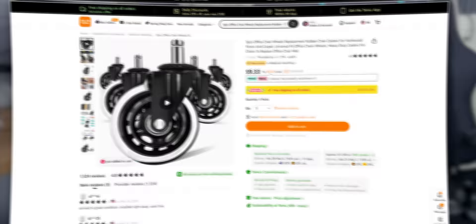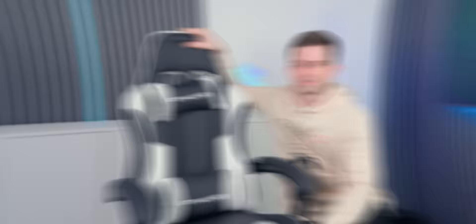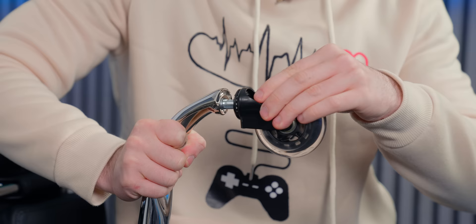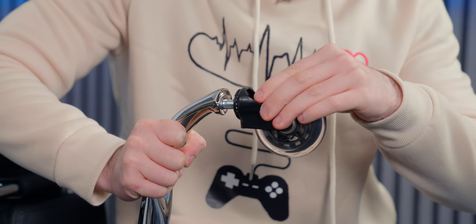You know those crappy wheels that come with gaming chairs? These super smooth wheels are the perfect upgrade for any desk chair. This is the best-selling gaming chair on Amazon — we built it in a previous video. These stock wheels are very crappy and I think these will be an awesome upgrade. They feel so premium. The mechanism to connect them looks very similar. I'm going to push them in — and it even clicks.